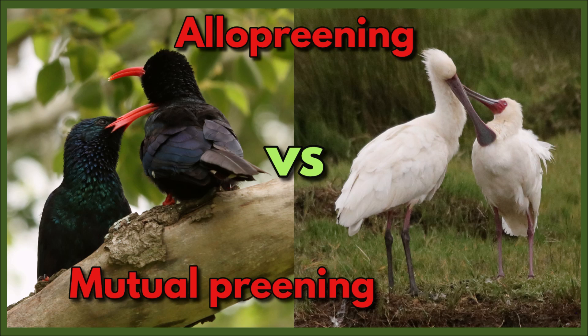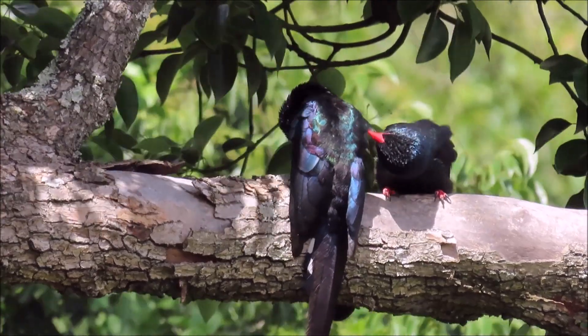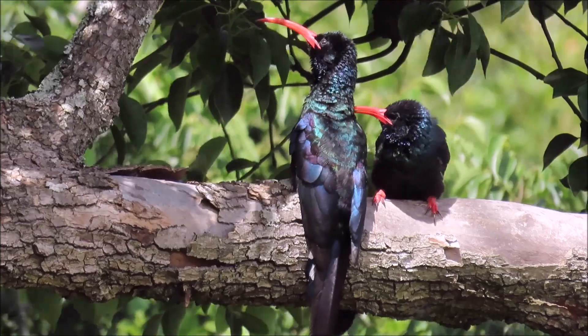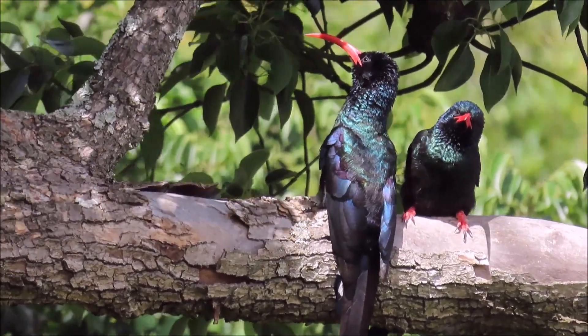Let's learn the difference between allopreening and mutual preening. Allopreening is when one bird preens the feathers of another bird. In this case, the smaller female green woodpecker is allopreening the male.